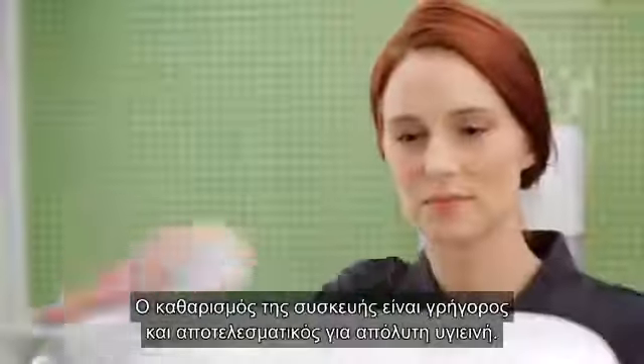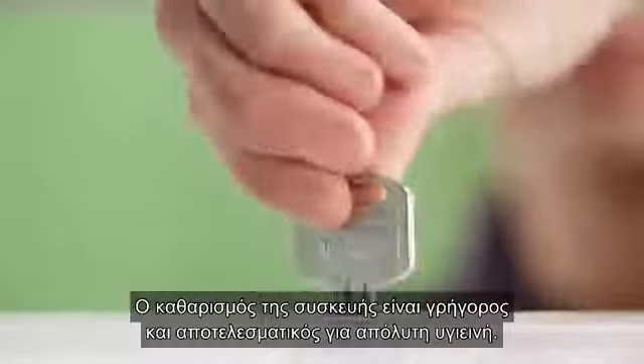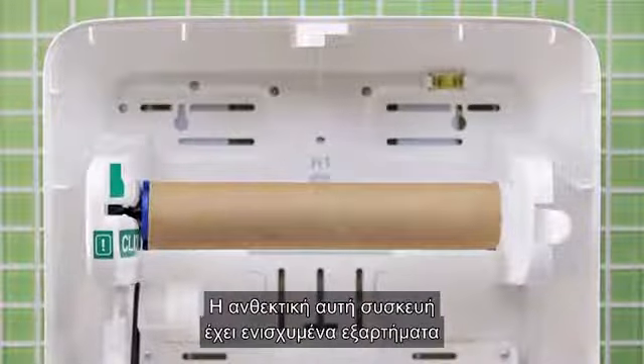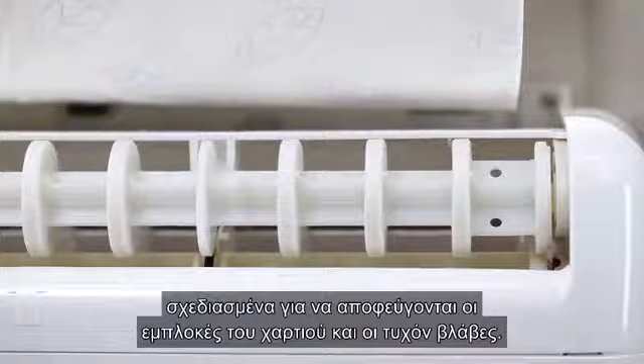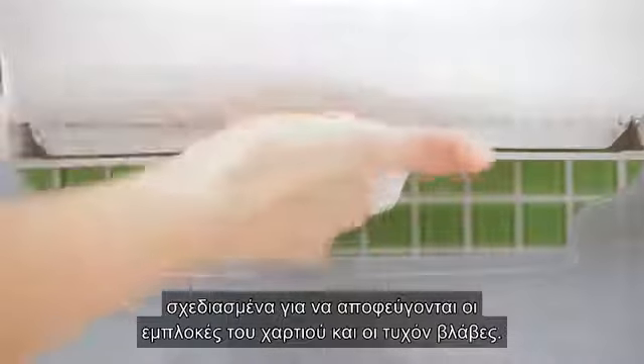Cleaning is fast and efficient, ensuring good hygiene. The highly durable dispenser has strong and sturdy parts that are designed to prevent paper jams and reduce the risk of breakdown.